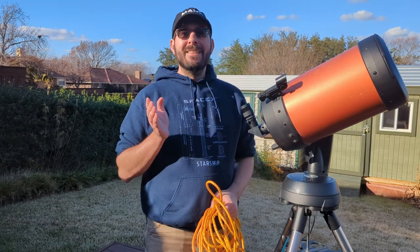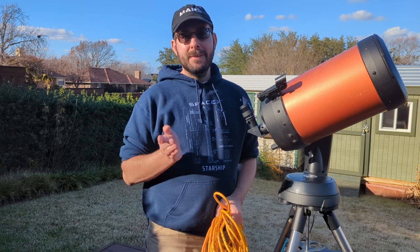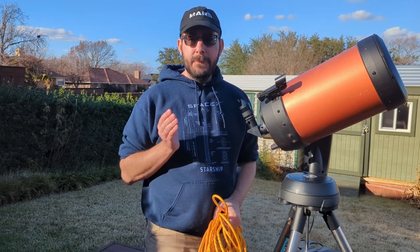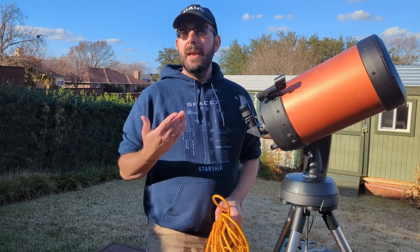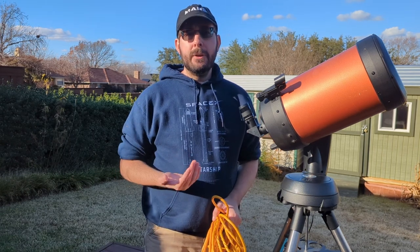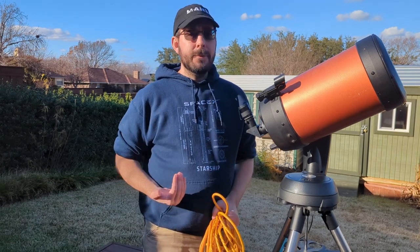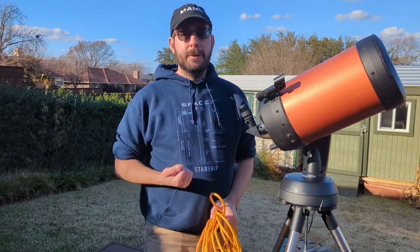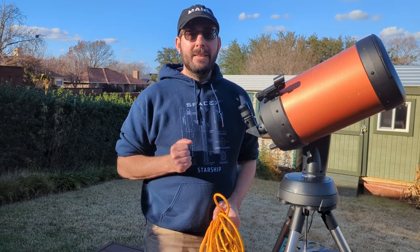That's it for this video — I really hope you enjoyed it. If you did, please like and subscribe. If you have any questions, leave them in the comments section. If you've got tips, tricks, or other battery or power recommendations, leave those in the comments too. We're all learning here together. I hope you all have clear nights and happy star hunting!